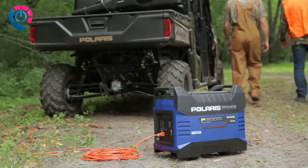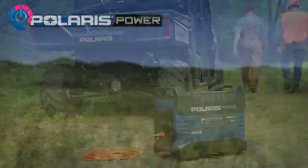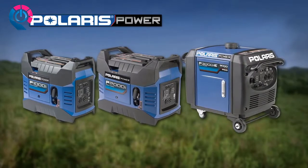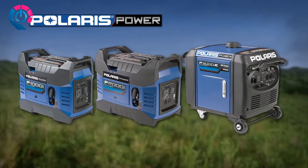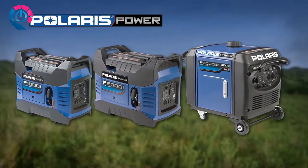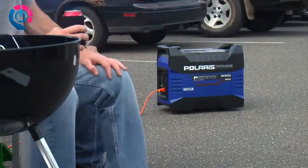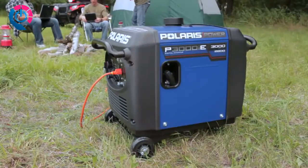Polaris Power portable digital inverter generators are built for your recreational lifestyle and tested to the same rigorous standards as every Polaris product. The P1000i, P2000i, and P3000i models are all easy to use and provide hours of clean inverted power, delivering a consistent, stable level of voltage anytime, anywhere.